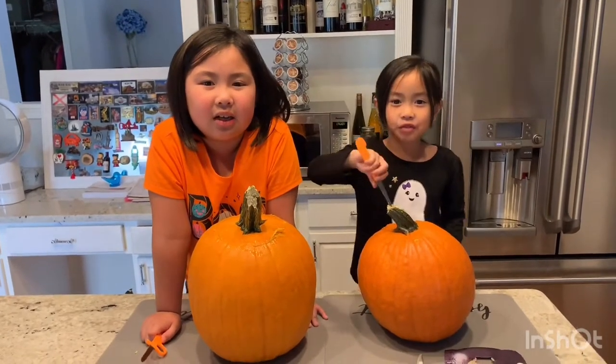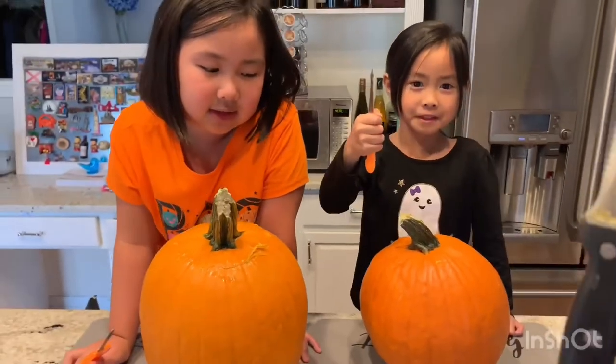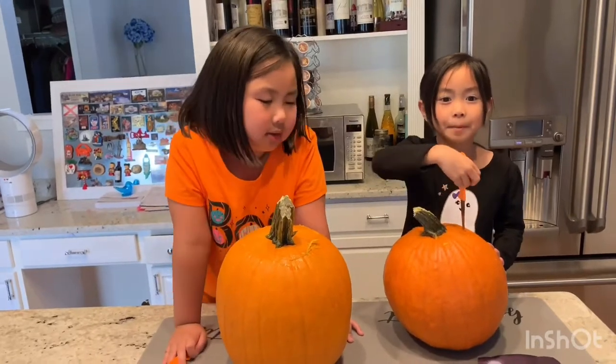First we need carving tools and knives. Second, we cut the pumpkins.